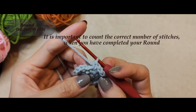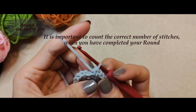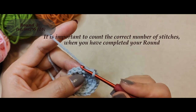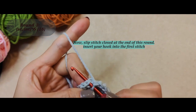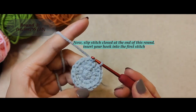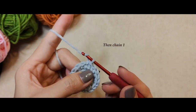It is important to count the correct number of stitches when you have completed your round. Now slip stitch closed at the end of this round. Insert your hook into the first stitch, then chain one.